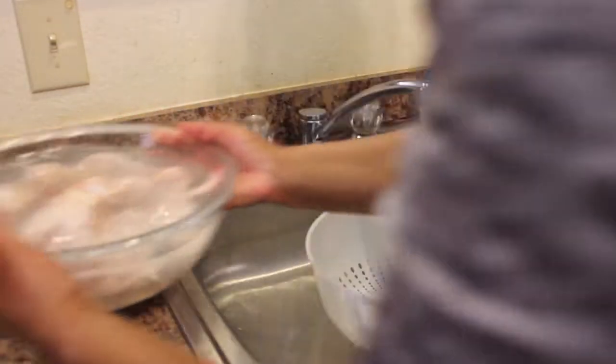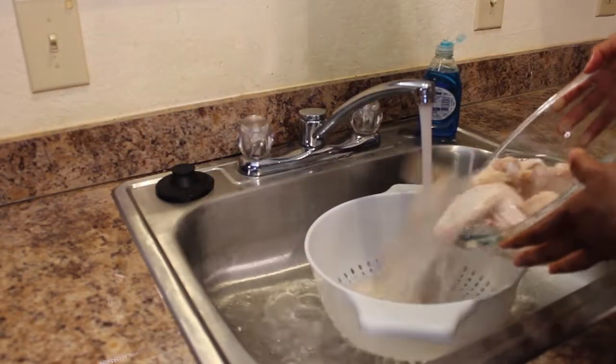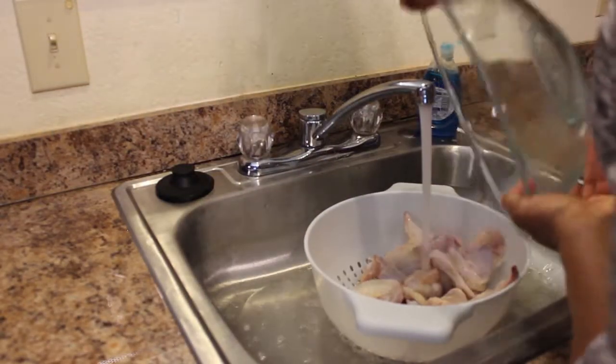Rinse the wings well and remove any remaining feathers. Be sure to wash your sink and bowls with soapy bleach water.